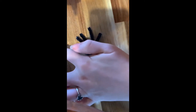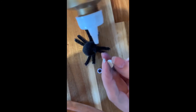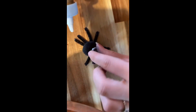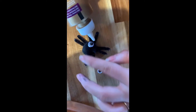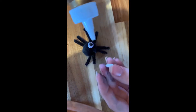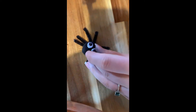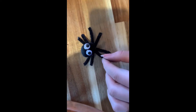Next I'm going to glue on the googly eyes. And there's my spider.